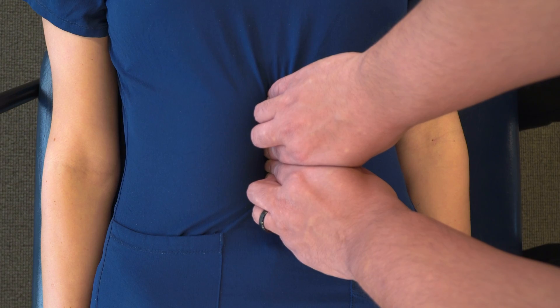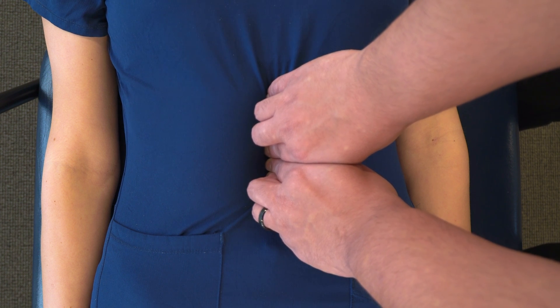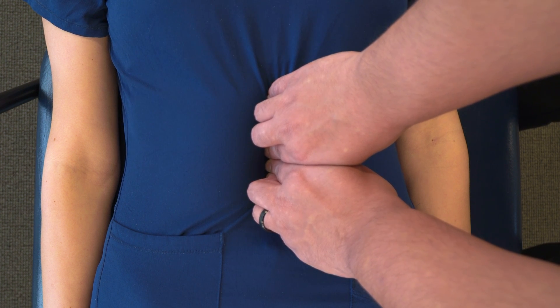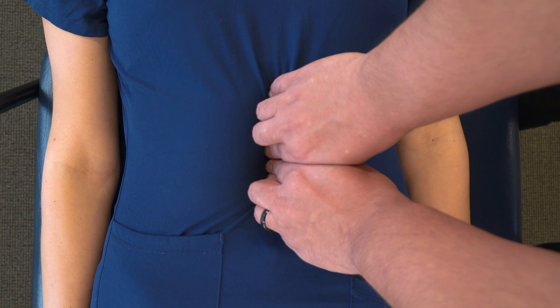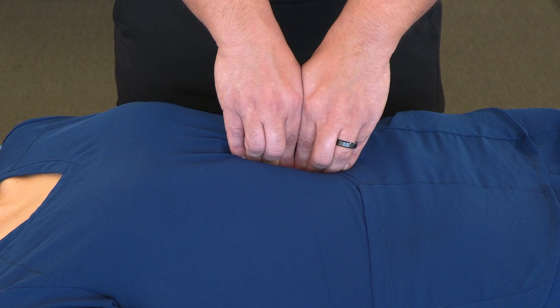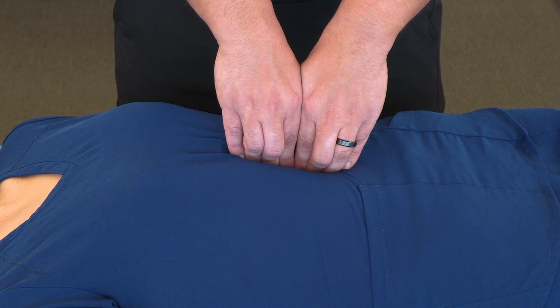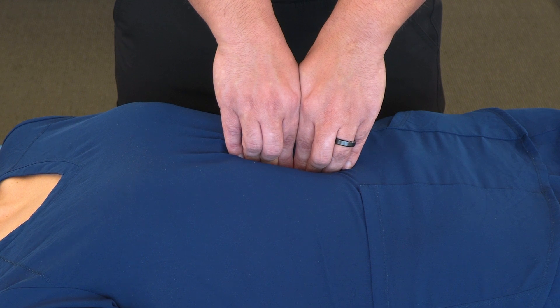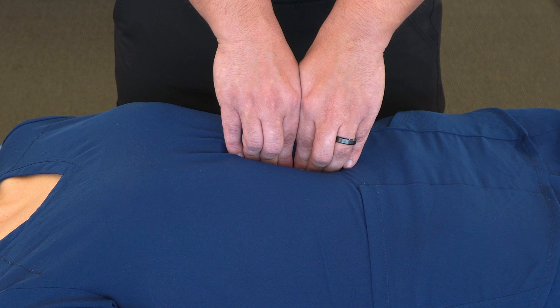We're going to do this until we meet a restricted barrier, and then we can hold this tension for up to two minutes, really looking to see any changes in the tension. As we're holding it here, I feel tensions changing with my fingers slowly drawing apart, and I can feel like I can further bring my wrists together ever so slightly.